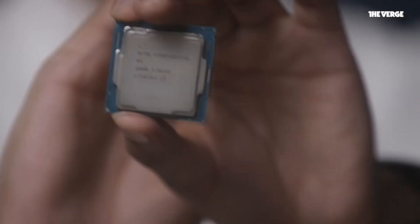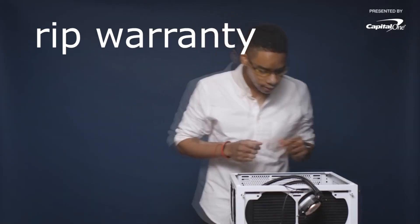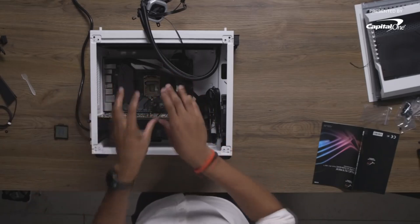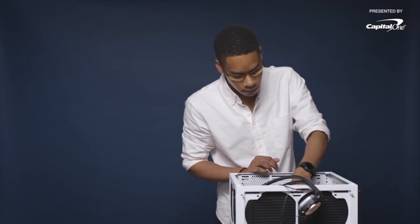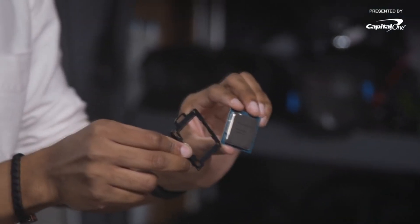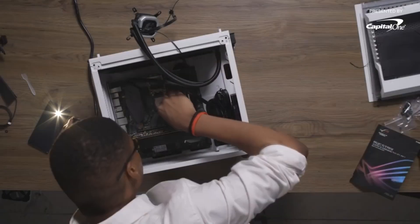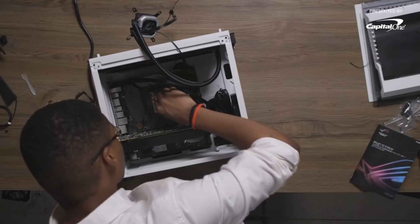We're installing the CPU. We're just going to take this little plastic part out and toss that out of here. Now we have an exposed CPU slot on the motherboard. We're going to use the CPU applicator — and it's basically useless. We're just going to carefully lean it down into the system and make sure that everything lines up, then clasp down on it and we'll be good to go.